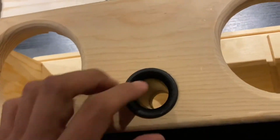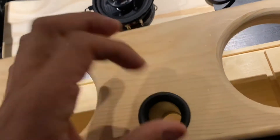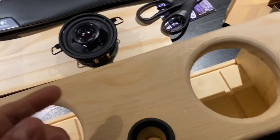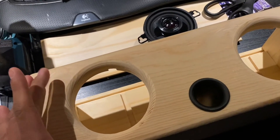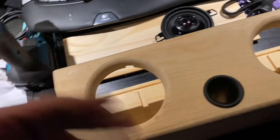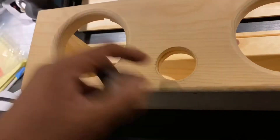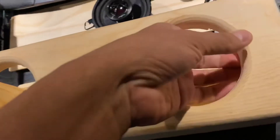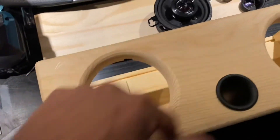I have these holes from the cuts for the smaller holes, because the Jasper jig can only cut — the smallest I have goes from two up to eighteen inches. This piece is a full inch in depth so I had to go over it twice.